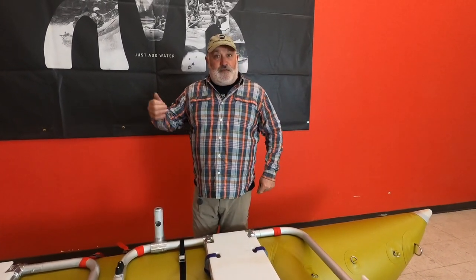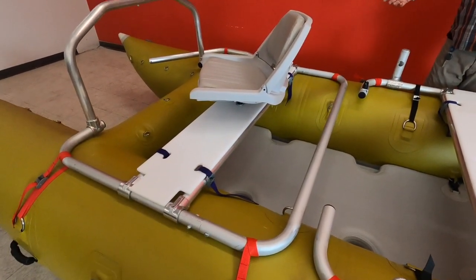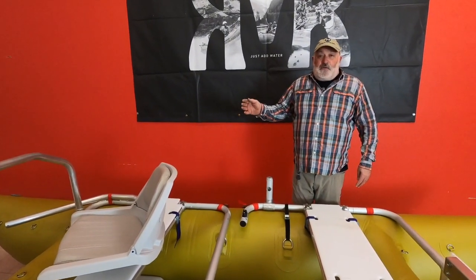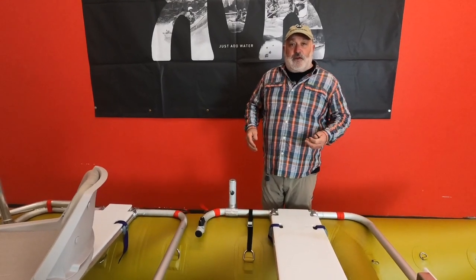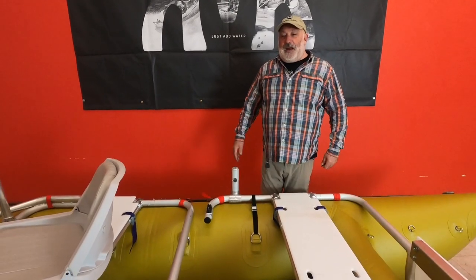By simply taking off the front frame — which is your angler frame — you can put a couple of kids, a dog, do day trips, run a little mellow whitewater. You don't have to totally give up your fishing boat to have a family boat. So it is real versatile in that way.